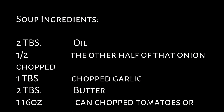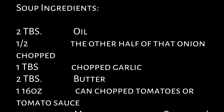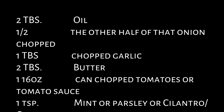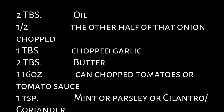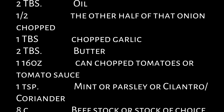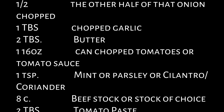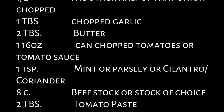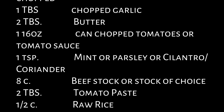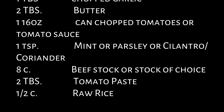Now we'll get started on our soup recipe. For your soup you're going to need two tablespoons of cooking oil, the other half of that large onion — chopped this time — one tablespoon of chopped garlic, two tablespoons of butter, one 16-ounce can of chopped tomatoes or tomato sauce, or you can chop up four fresh tomatoes and remove the seeds almost like you're doing a pico de gallo. One teaspoon of mint, parsley, or cilantro — traditionally it is mint. Eight cups of beef broth or any broth of your choice, two tablespoons of tomato paste, one half cup of raw rice, and optionally a lemon cut into wedges for additional sourness.